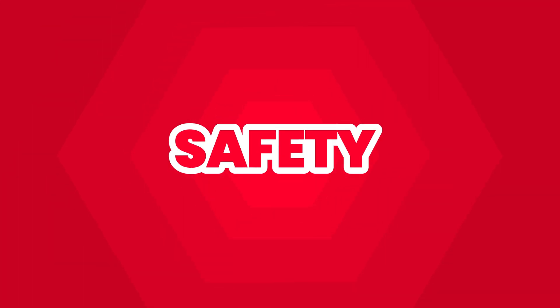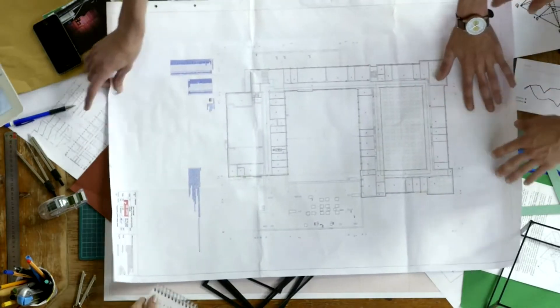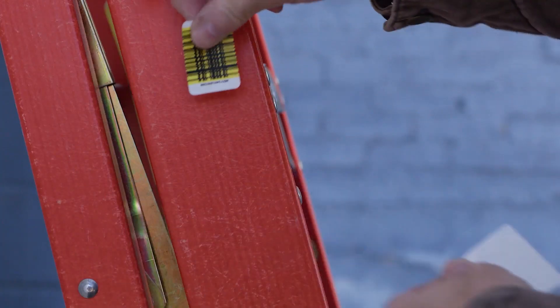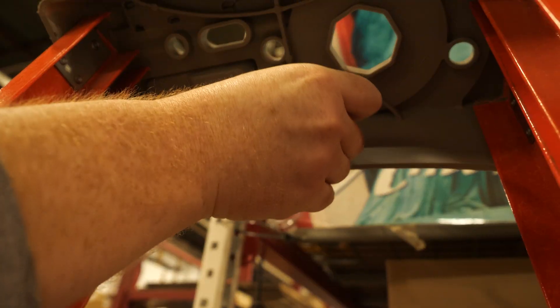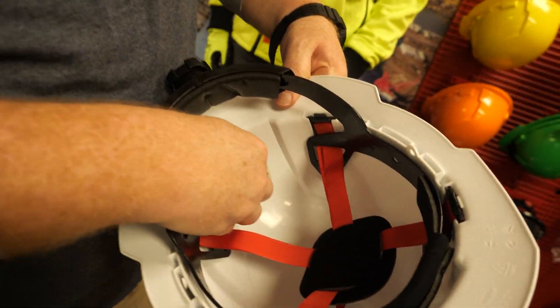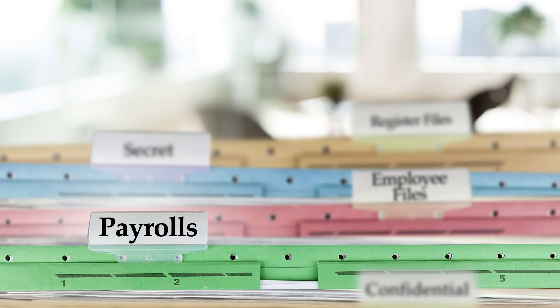We also see a lot of uses in the safety realm. A lot of safety managers have a ton of paperwork they have to keep up with on a daily basis. So you attach a piece of BR Code onto a piece of fall protection, onto a ladder — you can even attach it to someone's hard hat and keep up with all of their certifications, trainings, and any information about that employee.